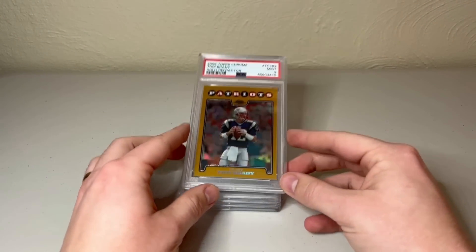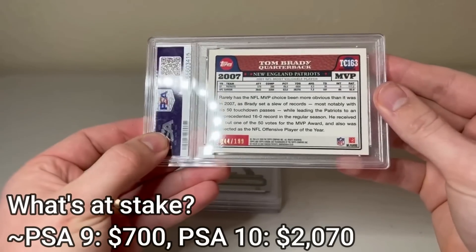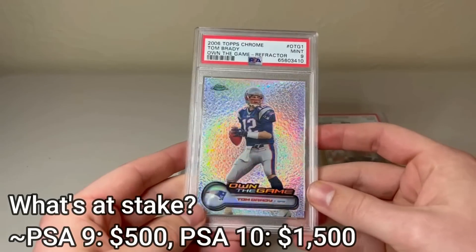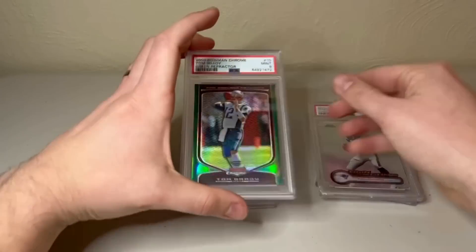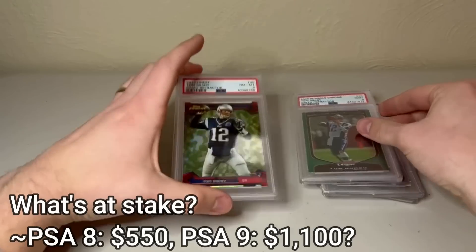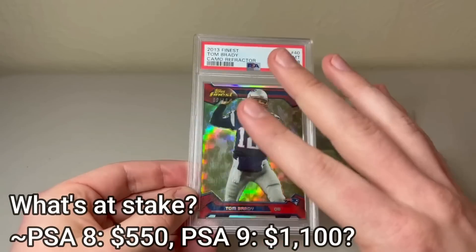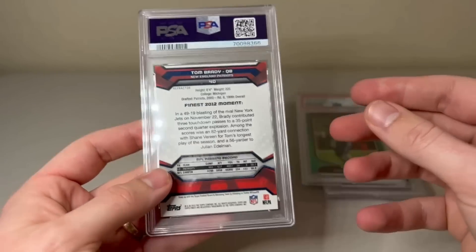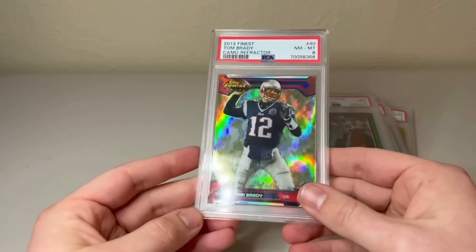Today we're going to be snapping open four cards — three of which I graded myself and one that I bought off eBay. First, we have a gold refractor numbered out of 199 for Tom Brady. Then we also have an Own the Game refractor, numbered out of 100 for Tom Brady. Next, we have a green refractor out of Bowman Chrome, numbered out of 99. And finally, a camo refractor, 2013 Finest. Looks super clean — I'm seeing very minor corner issues that probably got it the 8.